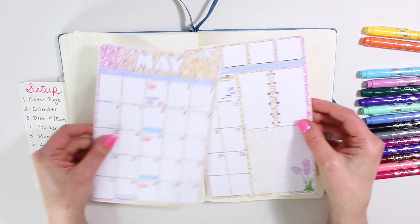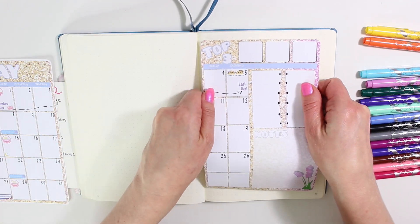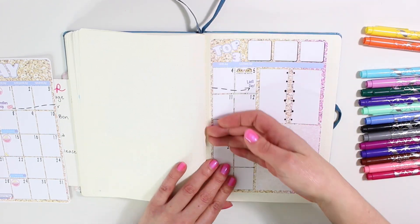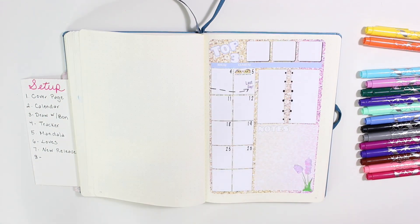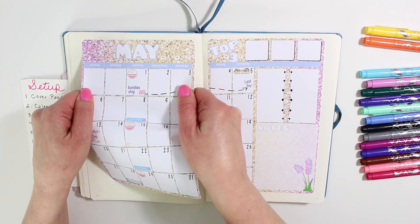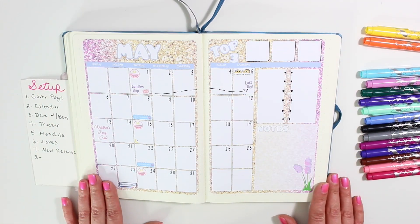Moving on to the next page, I'm going to be adding my calendar. These are two large sticker sheets — I grabbed the brand-new matte vinyl, which is so super soft and silky and has a really bright white to the page. I use this calendar mainly for my Etsy store. You can see I've added in a bunch of things I already know are coming up — like when my bundles ship out, the last day to order them, and I'm going to be having a Mother's Day sale.